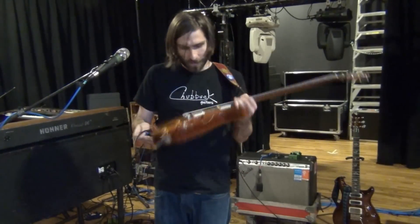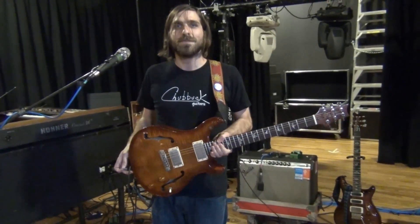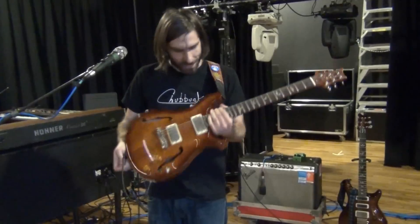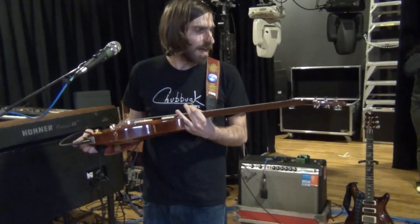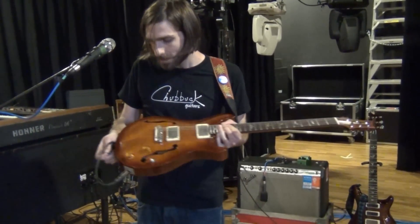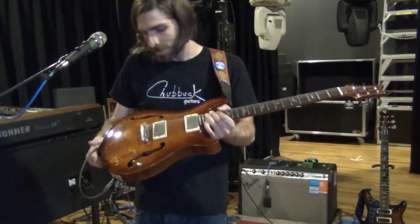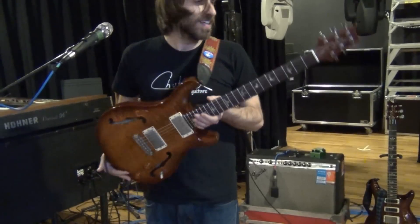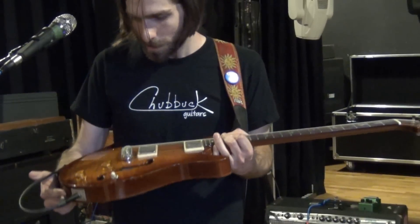I'll start with my guitars. This is what I've used pretty much all the time. I've had it since before Dopapod even existed — it's a Paul Reed Smith Hollowbody II. I got it in 2005, new, and I've used it for just about everything. For a long time it was the only guitar I owned, but it's great. I love it to death. It's my baby.